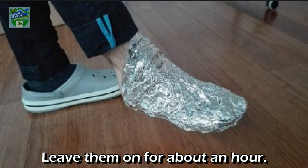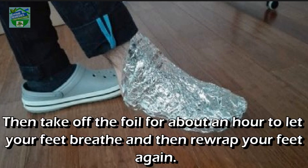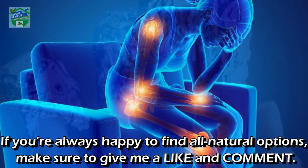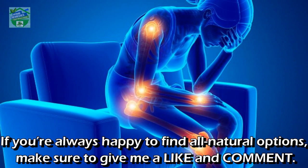Treat cold and flu: take five to seven sheets of aluminum foil and wrap them around your feet. Leave them on for about an hour, then take off the foil for about an hour to let your feet breathe, and then re-wrap your feet again. Repeat this process every evening. After two nights you will notice the difference already.